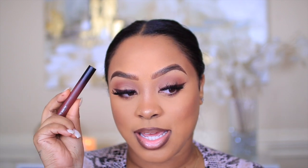For lips, I'm lining with my NK dark brown lip liner — you can get this at the beauty supply store. And for lips you know I've been obsessing over all the Maybelline lipsticks, so I picked up the Maybelline Ultimate Matte Lipstick in the shade More Truffle. This is what it looks like!